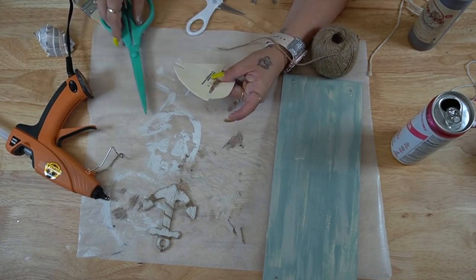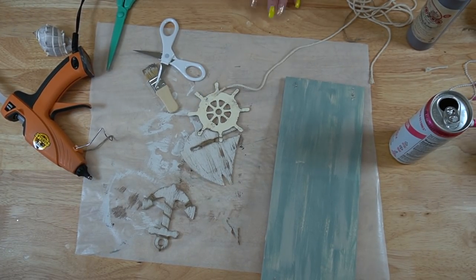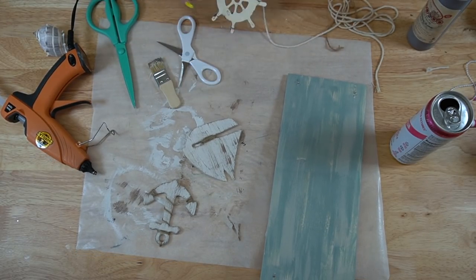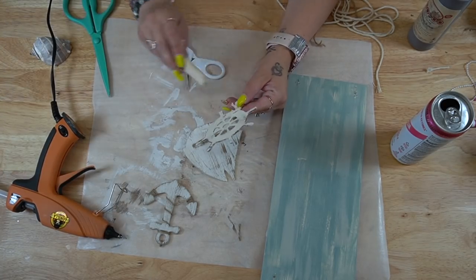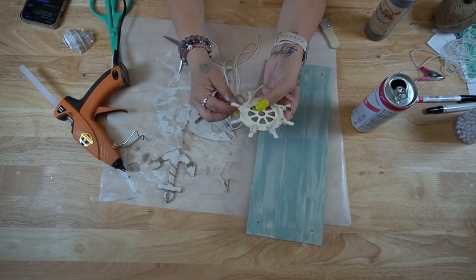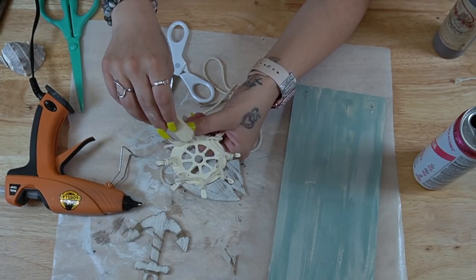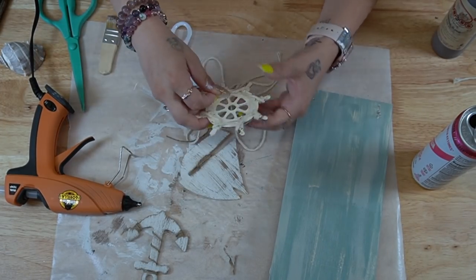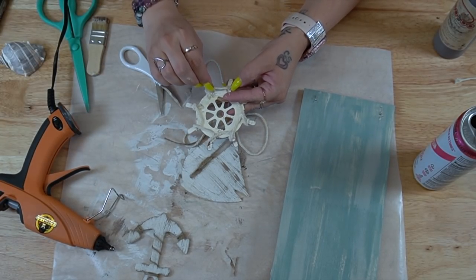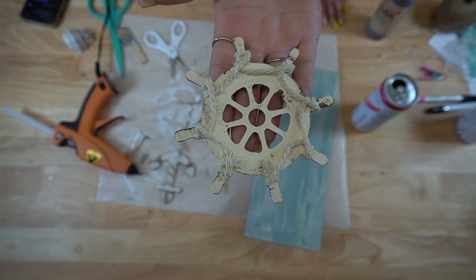For the wheel, I take some of that string from the floating shelf and wrap it around the handles. Originally I wrapped it around twice, cut it, glued it, and repeated — but that was too much work. The quicker technique: wrap it around twice, put a bead of hot glue going towards the next handle, glue that in place, hold my finger in place of the string, then wrap it around the next one, glue that one down, and so on and so forth.